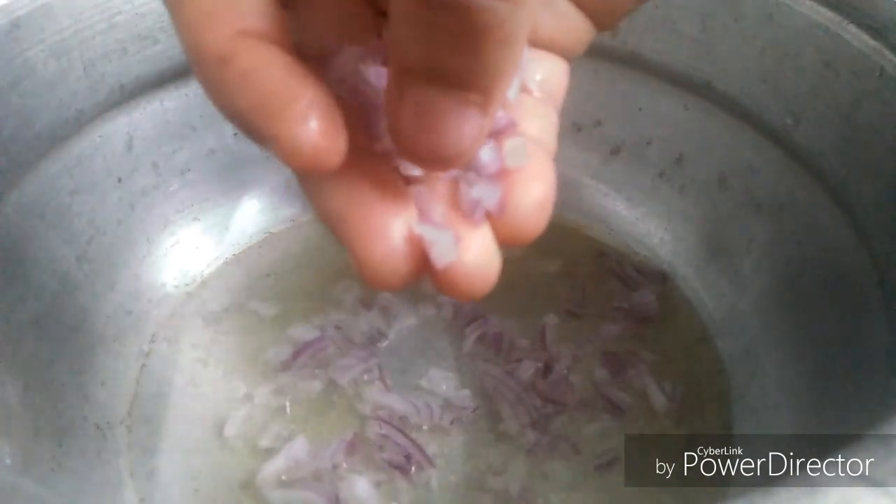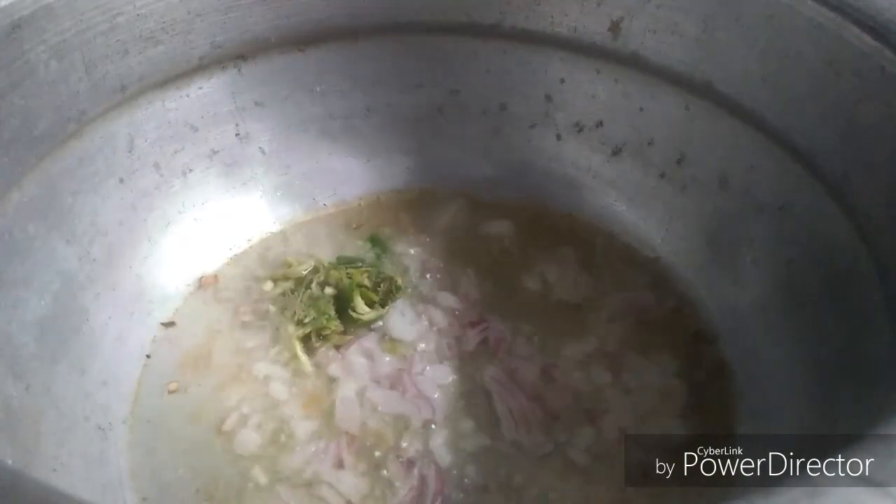This is a good taste of the rice. I am going to mix it with a spoon.